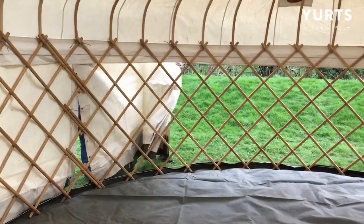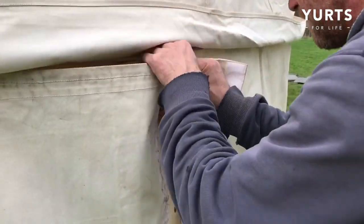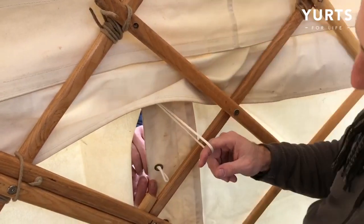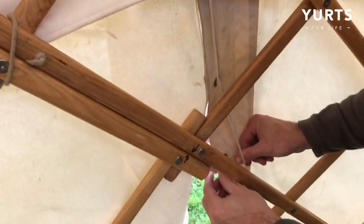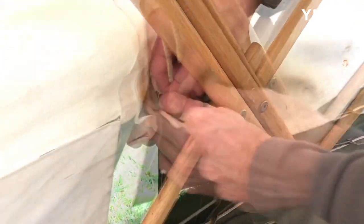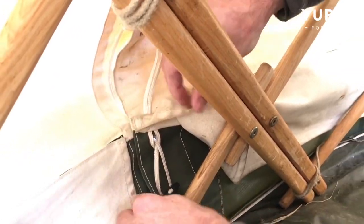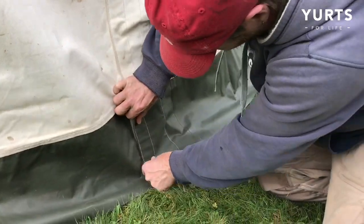Finally, your middle section. Now you're ready to join them all together. Thread the loops of one section through the eyelets of the adjacent section, then lace the loops together. Finish by securing the last small loop to the toggle at the bottom. Check that the velcro join is sealed neatly all the way down.